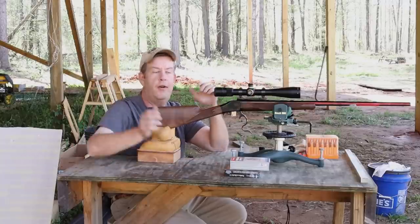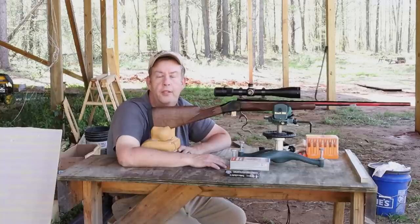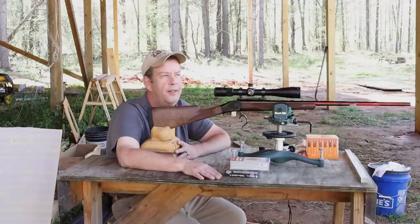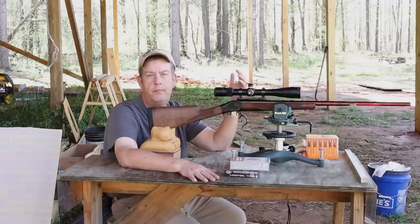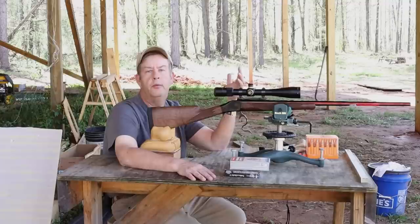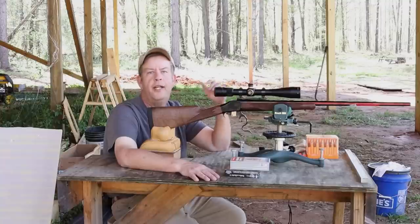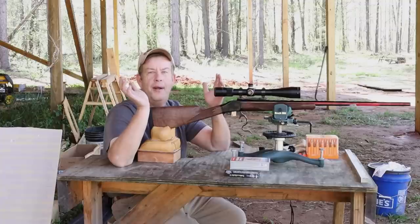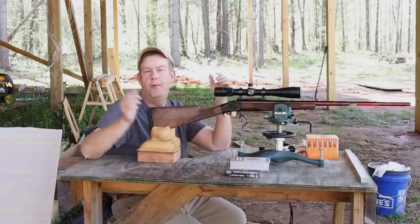That's the process I generally follow, and I generally use JB bore cleaner. I've been doing this for at least 25 years. I started doing it after I read an article — I believe in Outdoor Life or one of the shooting magazines — and it was an interview with Kenny Jarrett of Jarrett Rifles. He described the process, though that's not what he was doing with his own rifles. If you bought a Jarrett rifle, you were essentially getting a match-grade custom barrel that was hand-lapped; it wasn't necessary.